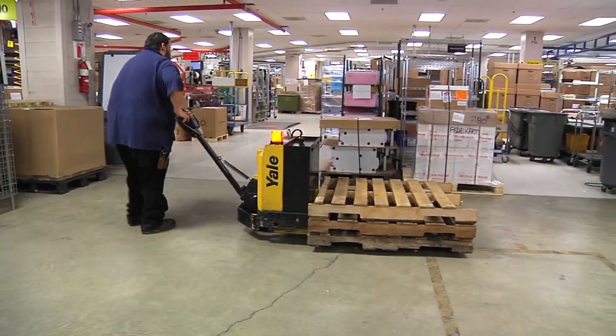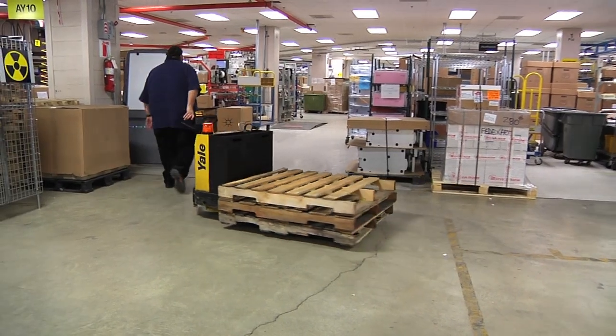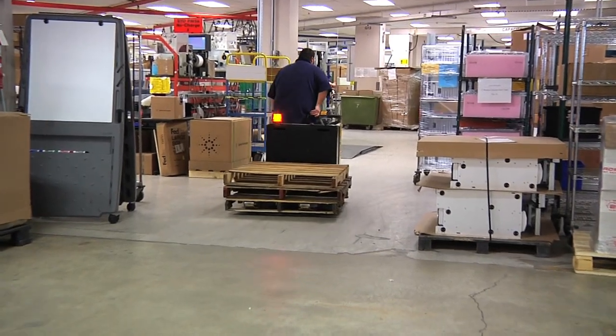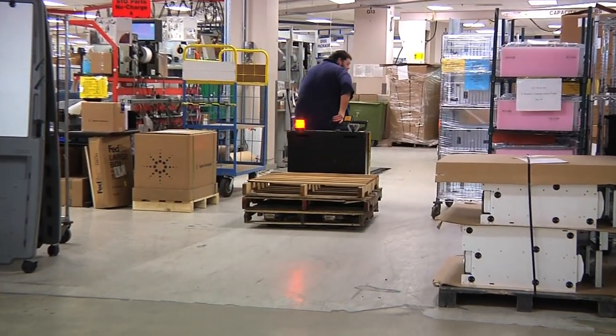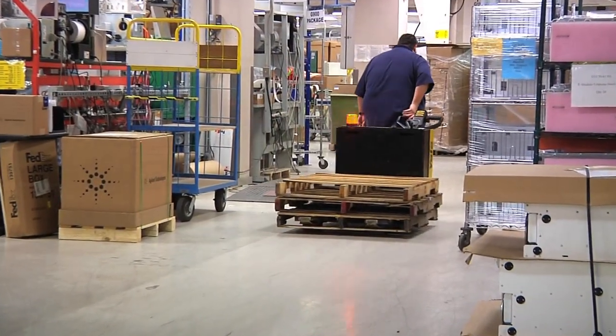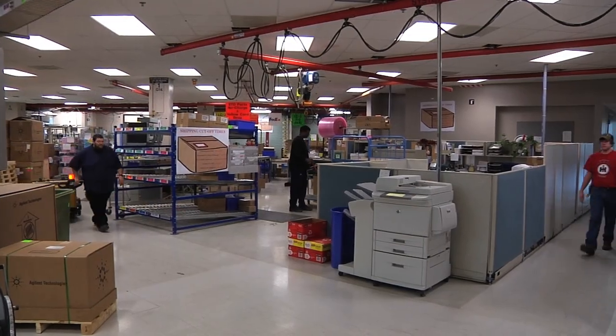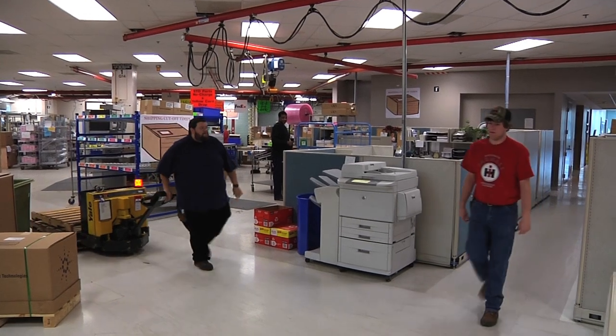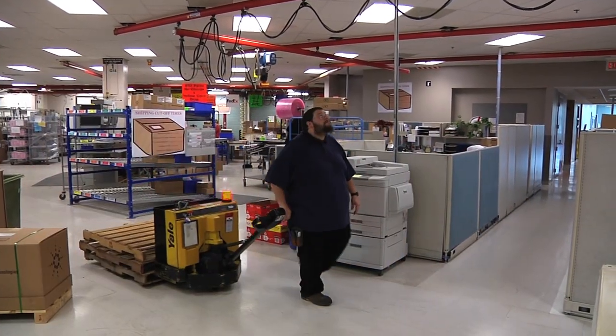While operating a powered pallet jack, it is very important to stay alert of your surroundings. Staying clear of scraping walls or running into objects is very important. Also, when using a powered pallet jack in the hallways, all pedestrians have the right of way. When approaching intersections, look first before entering them because pedestrians always have the right of way.